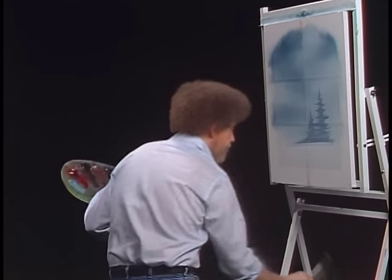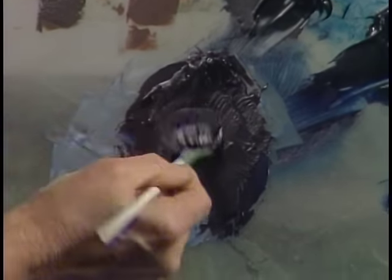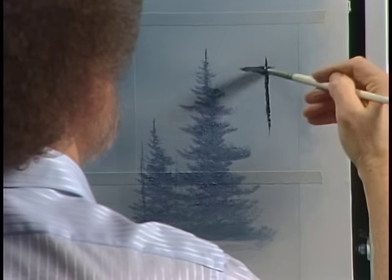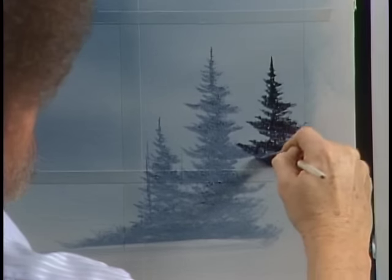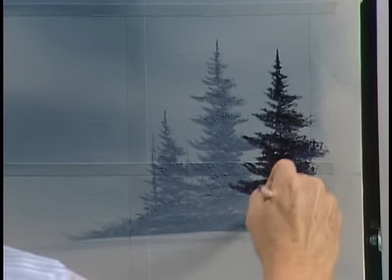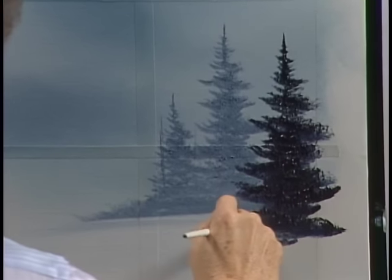Let's build a bigger tree, and for that I'm going to get a bigger brush — number six. You could continue to use a number three; it doesn't matter, just a little faster with this one. We have another tree in our world, and it lives right there. Same thing — I want to give it an upward push. This one's very dark, pure color — same color as the other one but without the white.